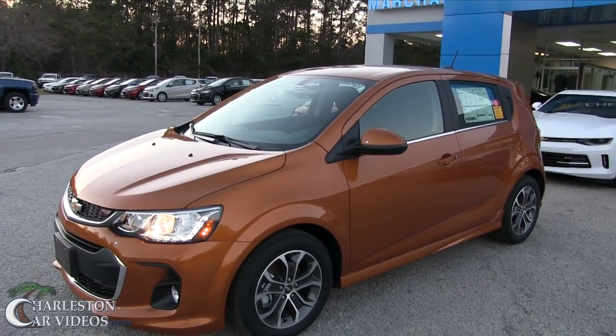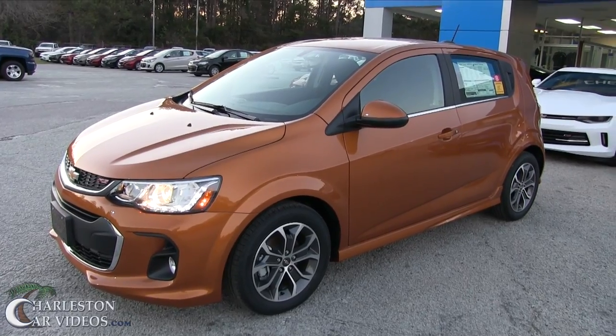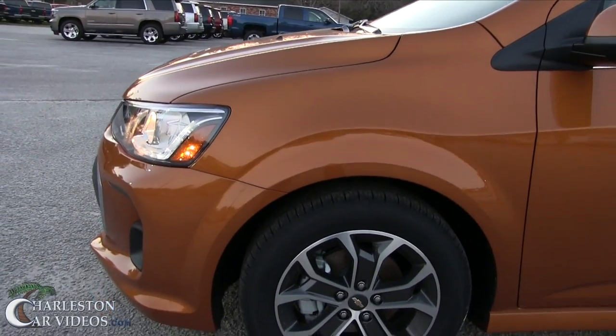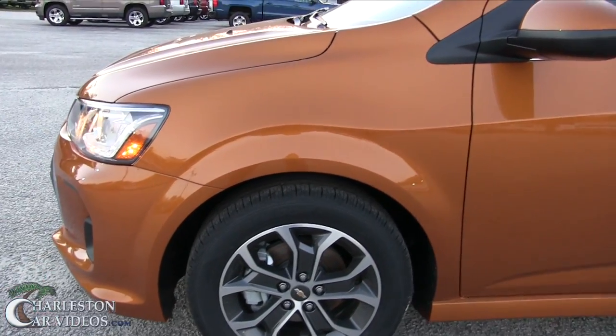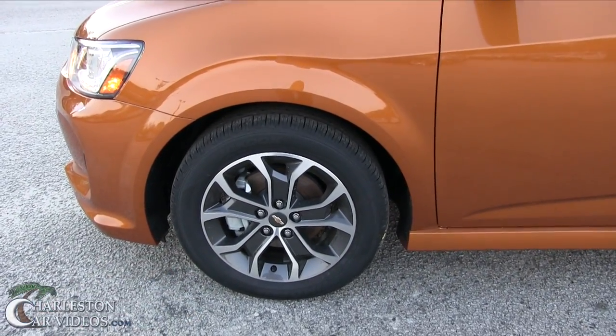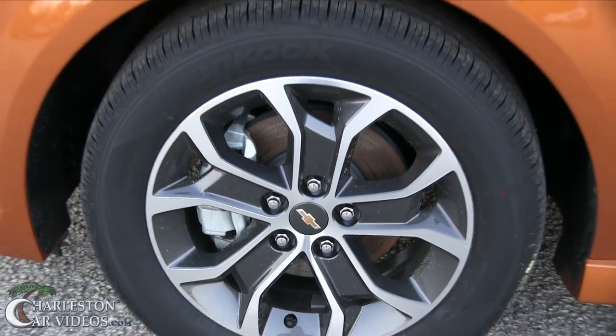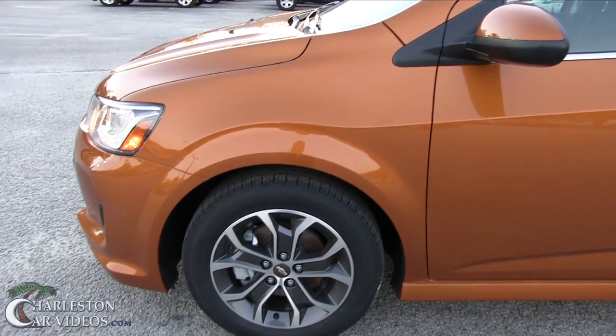The color is definitely unique — it's orange, I think they call it Orange Burst or something like that. Some of the stuff that makes it look a little sporty is the fender flares, how they just kind of flare out. It does have a 15-inch rim with a hand-cooked tire, so not a very big wheel, but again it's a smaller car and a 15 is probably a good size.